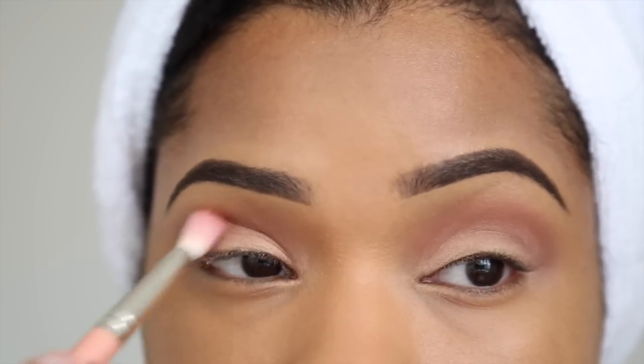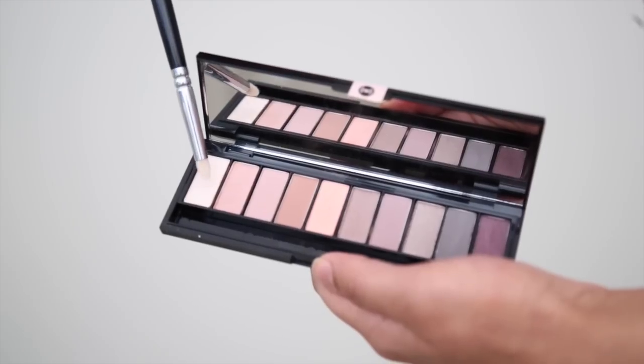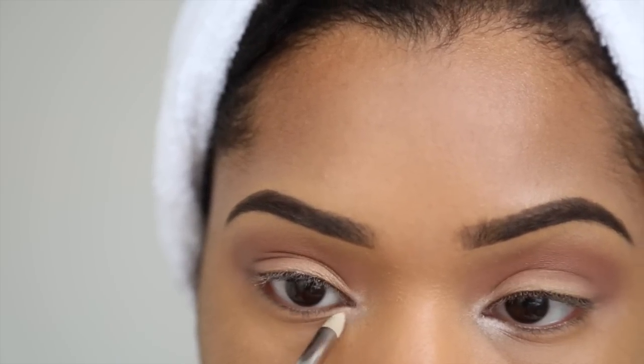I'm blending everything in again with the fluffy blending brush, and then I'm taking the color on the far end of the palette — a lovely champagne-y color — and applying it to the inner tear duct area.